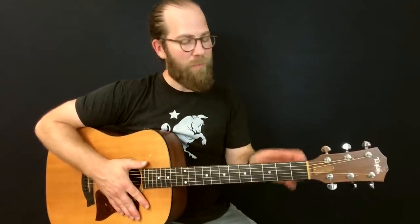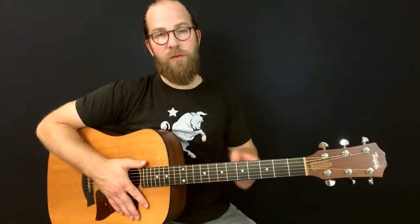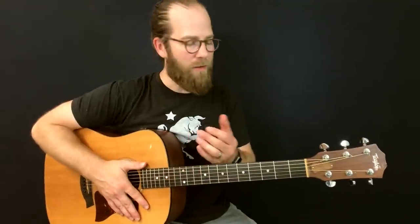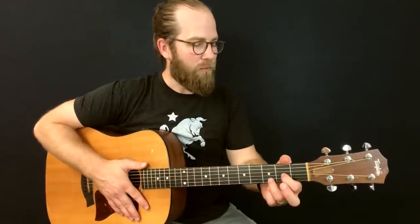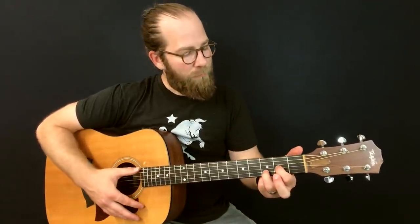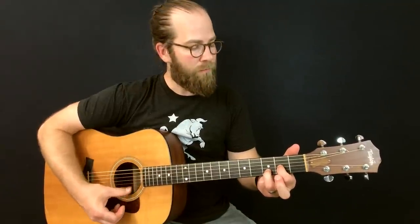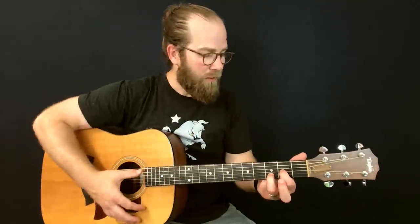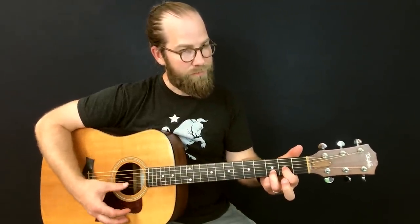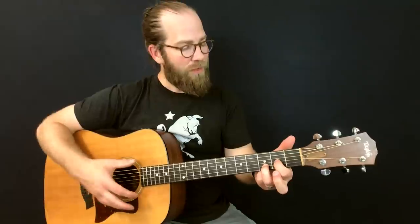Now, if you want to play along with Fleetwood Mac's version of this song, you'll need a capo on the second fret. I'm not going to use a capo today because if you don't have one, I don't want to leave you out of luck for this lesson, and I don't think it's really necessary. So basically, in double drop D, the first thing we want to know is the D major chord, played like this. Normally this would be thought of as a D sus 2 in standard tuning — it's like a normal D chord but with your middle finger lifted up. So that's a D major chord.